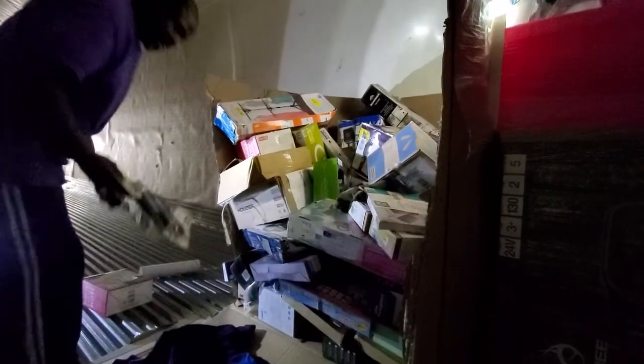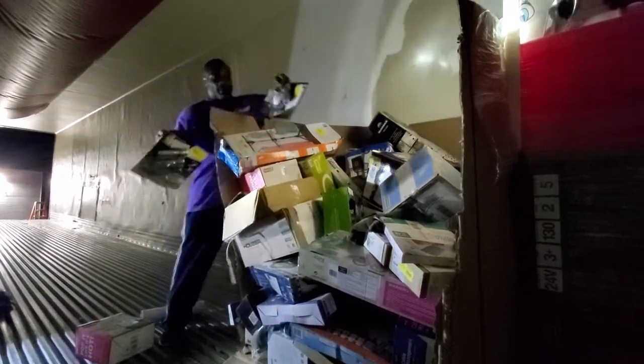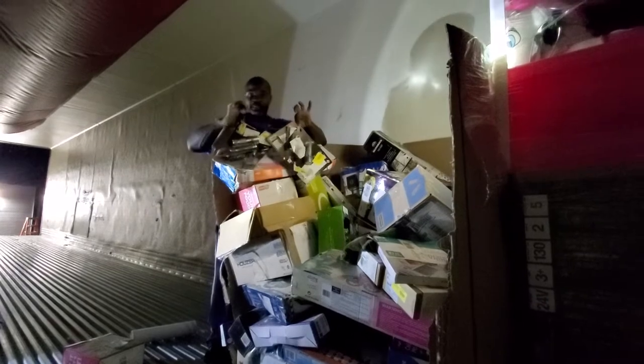I'm always a fan — I don't know if you guys can really see me, I'm just in the light — but I'm always really a fan of keeping these type of items here.